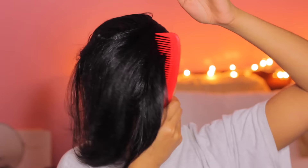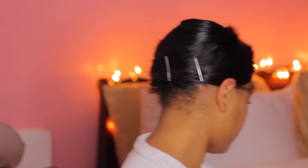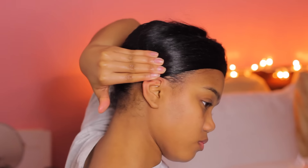But when I first got my hair straightened it was a lot harder because the hair was just falling everywhere. I'm just taking a few bobby pins and I'm going to pin that wrap down and just secure it and get ready to tie my satin scarf down.